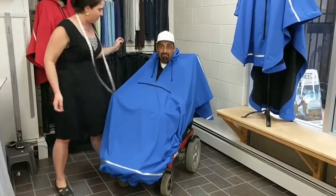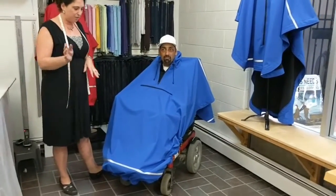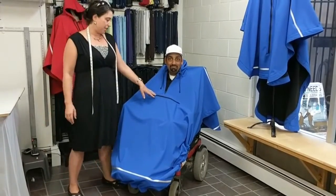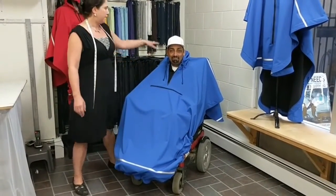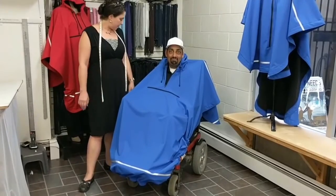So to recap my top three features: it would be the adjustable front, which customizes the fit; the pocket, which lets everything be up front and center so you can access it; and the three-piece hood that gives peripheral vision. It stays intact. And that's that.